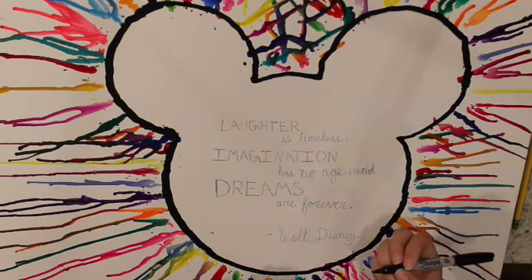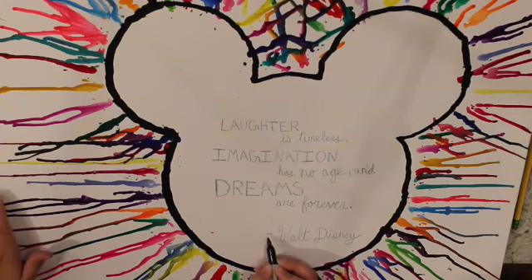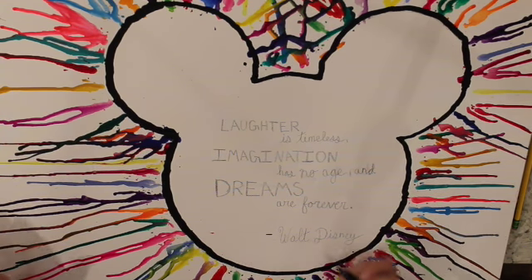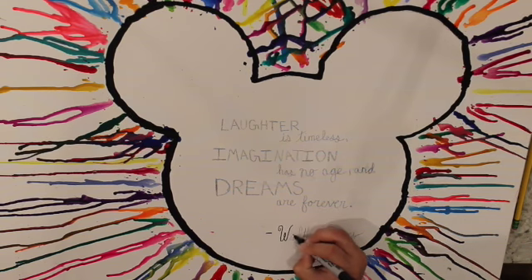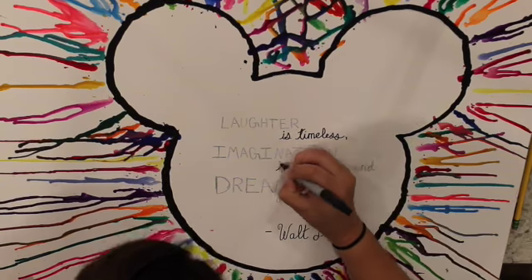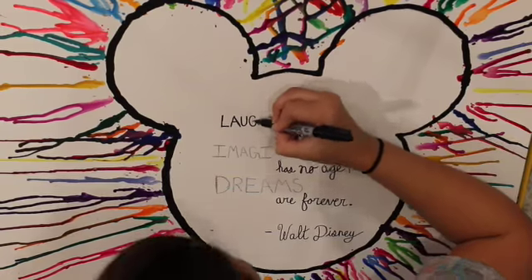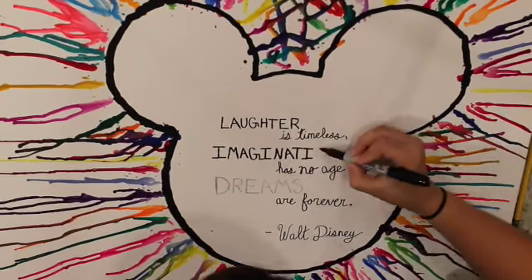Do you know this is upside down? Yeah, I can flip it on the computer. What? Say what? Movie magic. Magic of the big screen — the whole cinema. Silver screen.